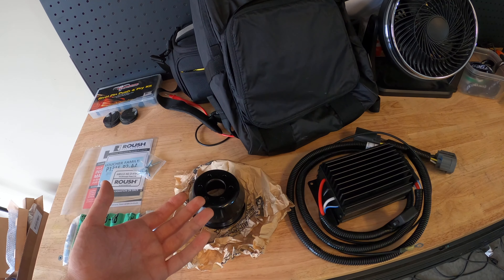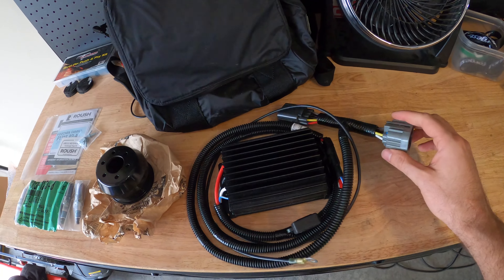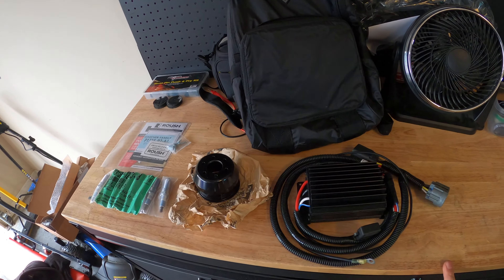So we can just unbolt the other pulley, bolt this one on. And then this is a fuel pump booster - we're actually going to plug this in inline. The factory fuel pump on this car can push enough fuel to keep up with the additional boost that we're going to be pushing.